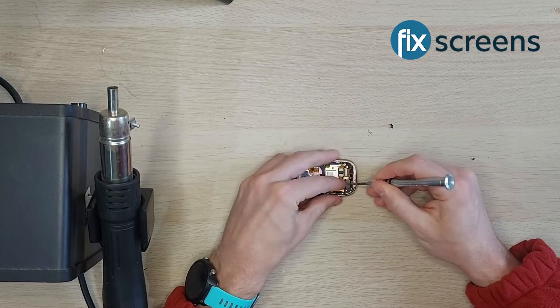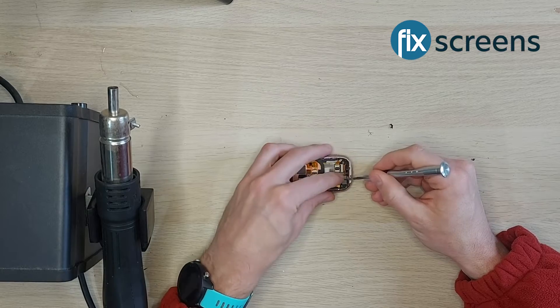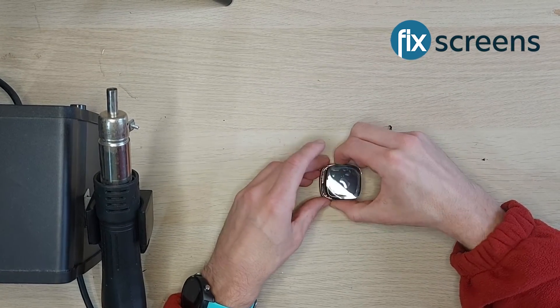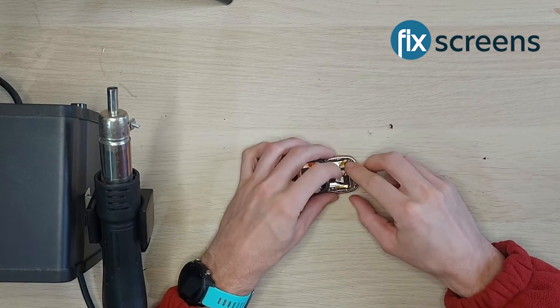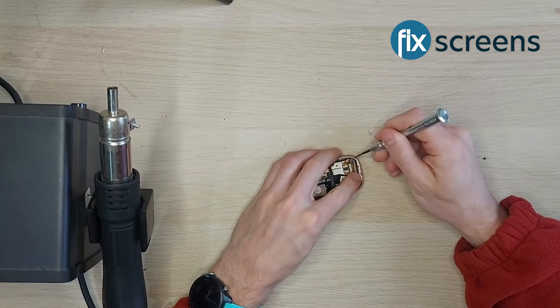Now connect your new screen. Position the shield back in place and screw it in with its two screws. At this point you may want to activate the device by either holding down the button for 10 seconds or disconnecting and reconnecting the battery, to check whether your new screen is functioning.